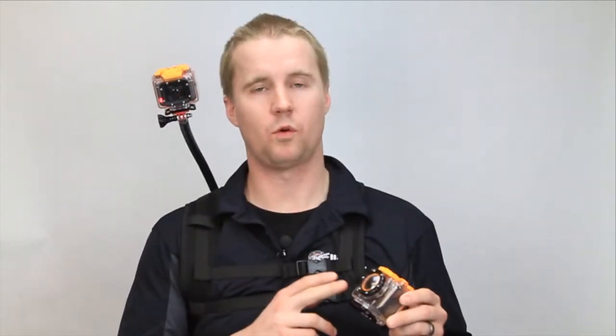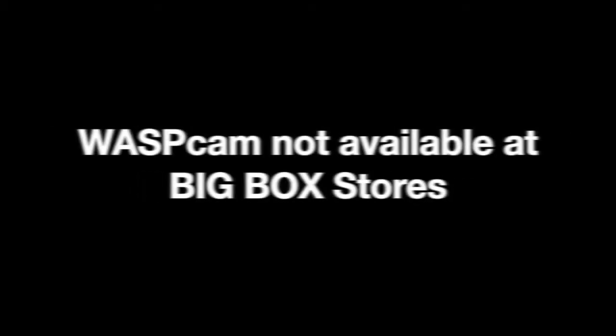Before we get into the Waspcam product and its features and benefits, we want to give you a little bit of background on why a Waspcam retailer would choose to sell Waspcam. Waspcam is not available in big box stores or sold direct — we work with specialty shops only. Waspcam follows a MAP policy to ensure all dealers are making equal profit and that the brand isn't undervalued.